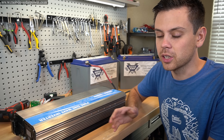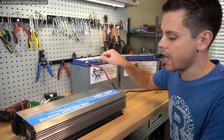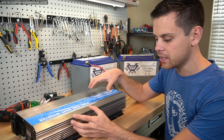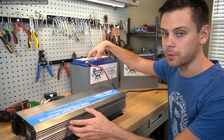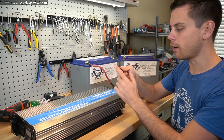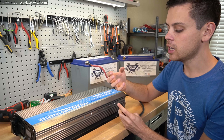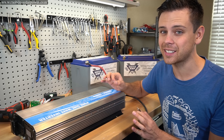Nowadays, a lot of people are experimenting with larger off-grid solar power systems, and they're using higher voltage battery banks and larger inverters. Something that a lot of people do not know and understand is how to pre-charge the capacitors in the inverter. If you do not know how to do this, you can actually damage the BMS protection system in these batteries. Another thing that can happen is that you'll create a spark when connecting the inverter to your battery bank, and that spark can cause an arc and spit hot metal at your eye. So this is a safety update, and it can save you a lot of money.